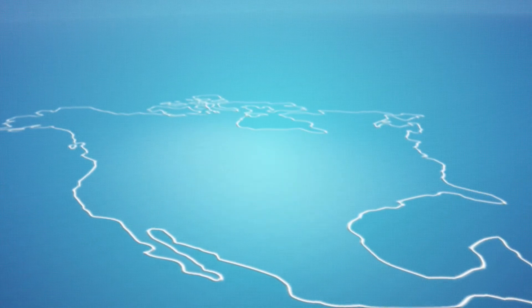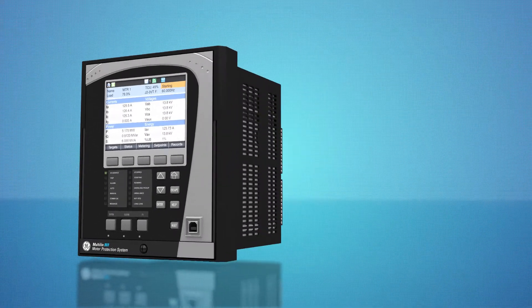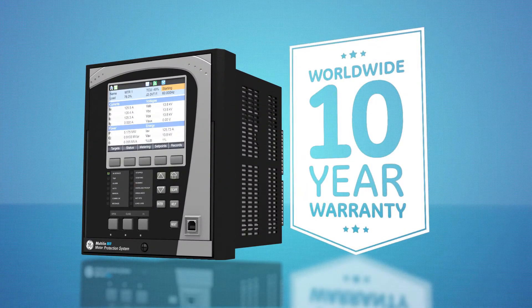GE's Multilin 869 is fully designed, tested, and manufactured in North America, and backed by GE's new comprehensive 10-year warranty.